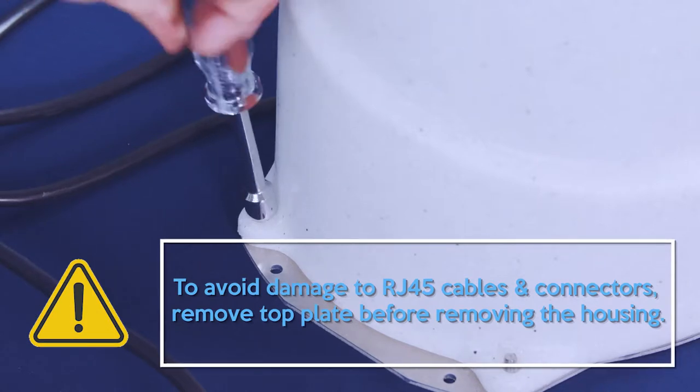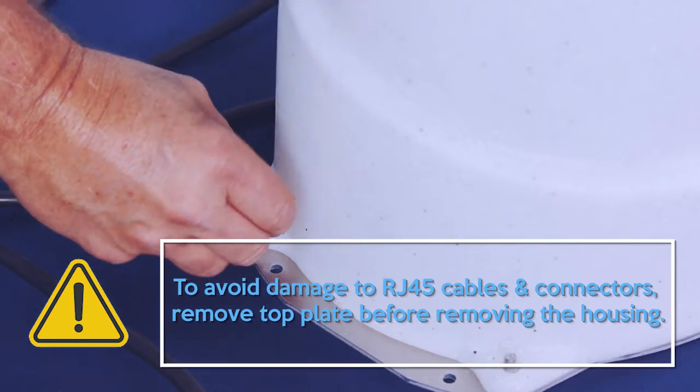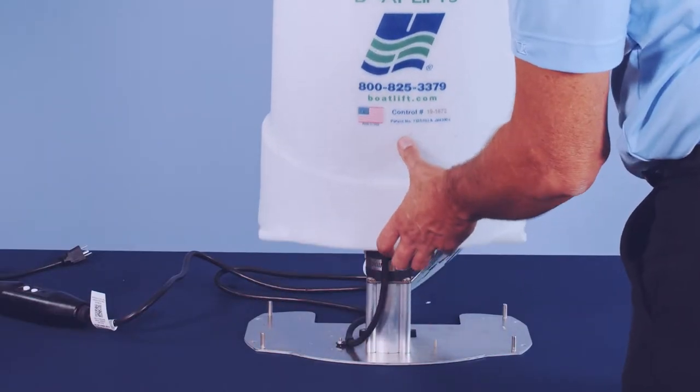Remove the four cap nuts from the base using a 7/16-inch socket driver. Remove the housing from the base.